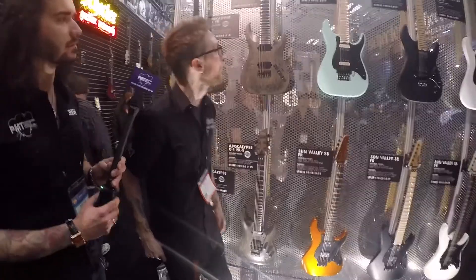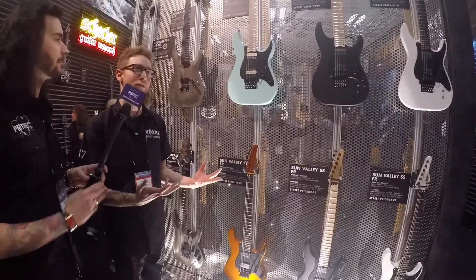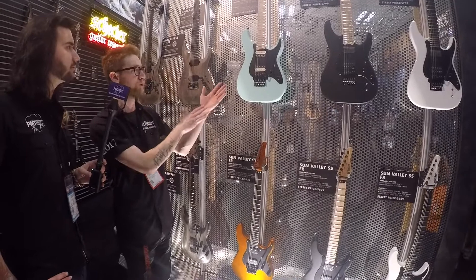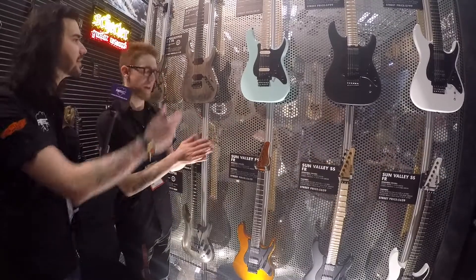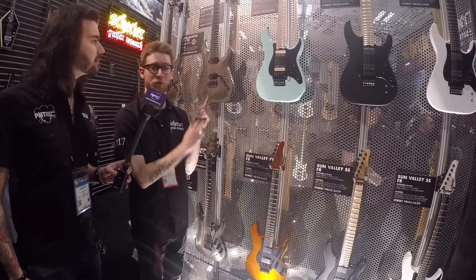Moving down here, we have the Sun Valley Super Shredder — that's going to be more of a traditional late 70s, early 80s style shredding guitar. It's 24 fret, 25 and a half inch scale. This is our Seafoam version, which seems to be the most popular one. These have the new EMG Retroactive pickups — new for this year — and we're doing an exclusive set just for this guitar.